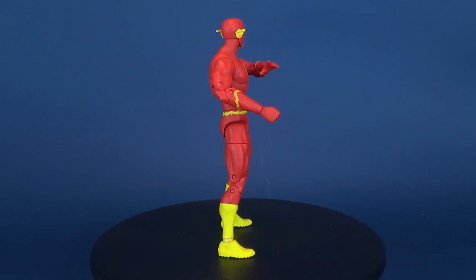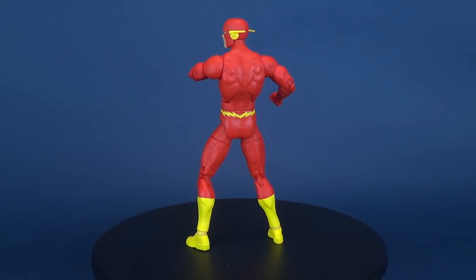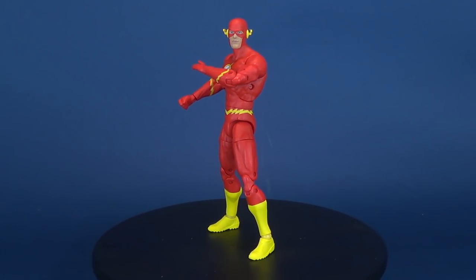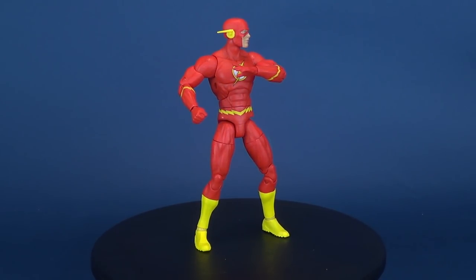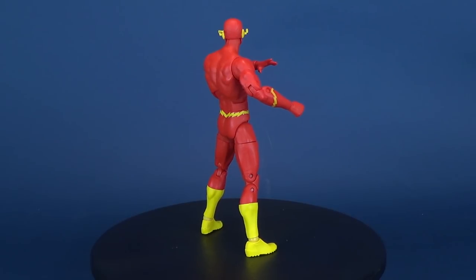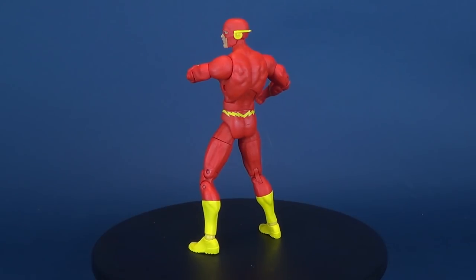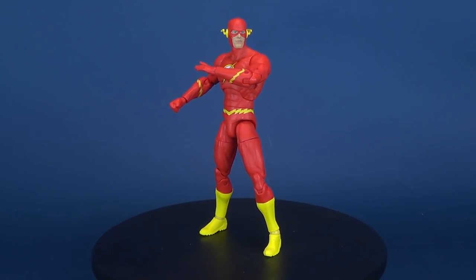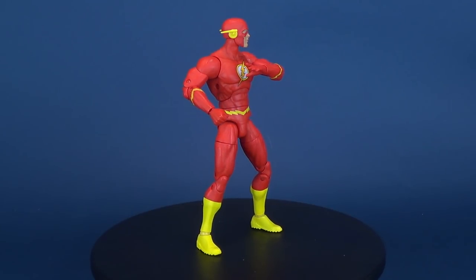If you are interested in picking this figure up for yourself, you can currently find it at your local comic book store. Let me know down below if you're experiencing the same problems with the ankles — I'm sure I'm not the only one. As a little side footnote for DC Collectibles: continue this line. This line has some stable footing, if you will — and it's ironic that I would say that — but fix the footing of your figures. Those hinges are not going to cut it with a line you want to have for a very long time.